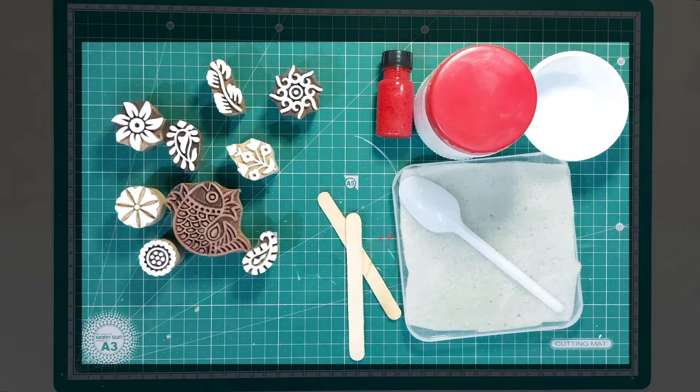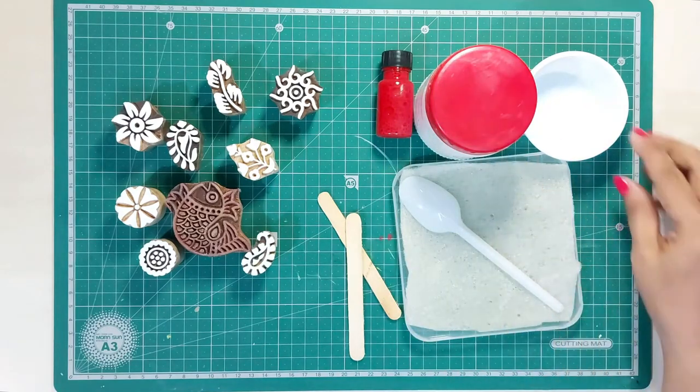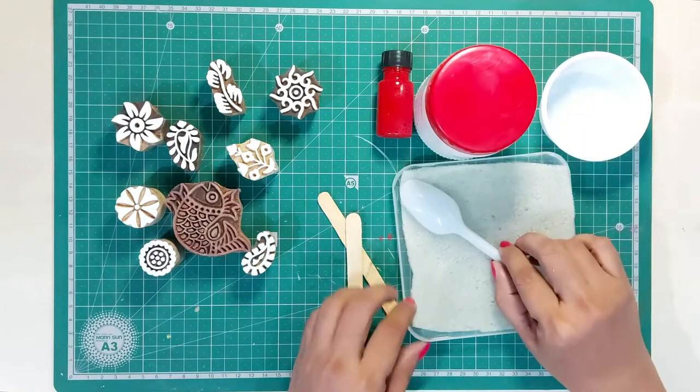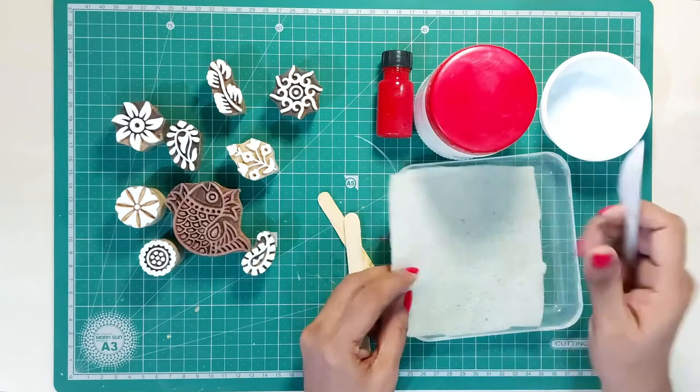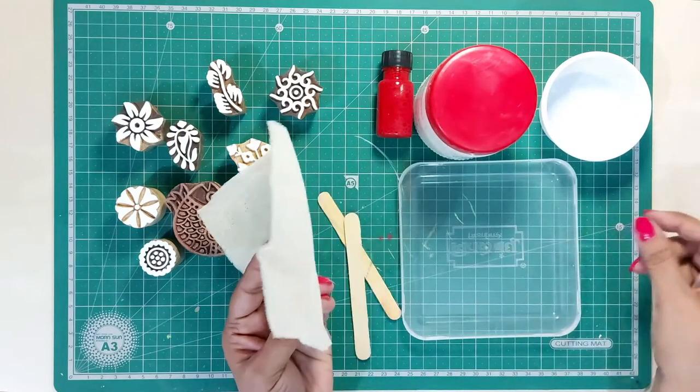These are the things we will be using for this course: wooden blocks, pigment dyes, binder paste, a bowl or a container, spoon, thin sponge sheet, and a flat plastic tray or a lid.